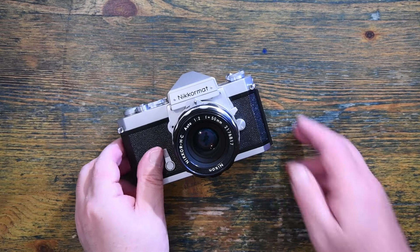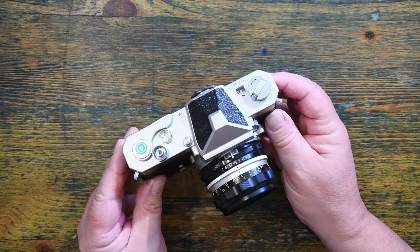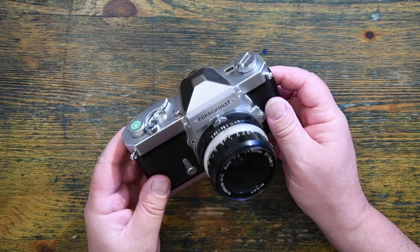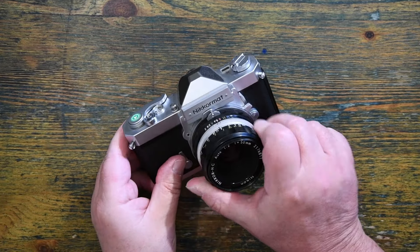Everybody's photographic journey is different. Mine started with Zeniths, then I moved on to Minolta, and finally on to Nikon. And I've stayed with Nikon ever since. This, however, is a Nikon that I never had, but always, always wanted.